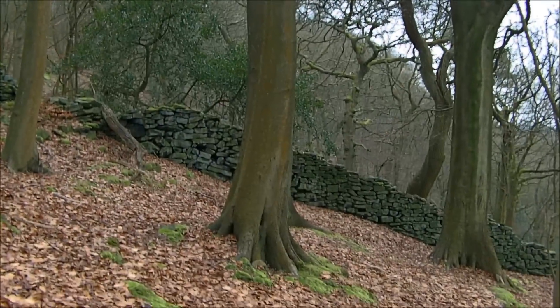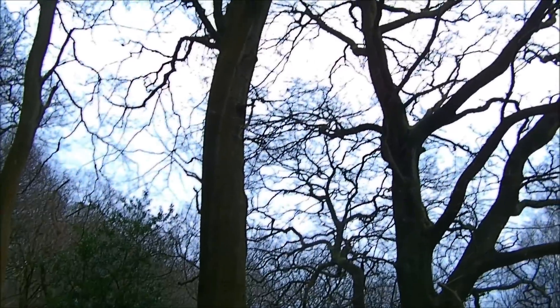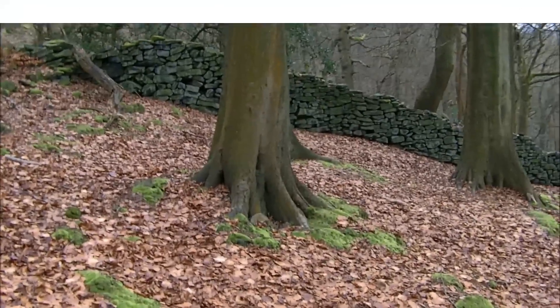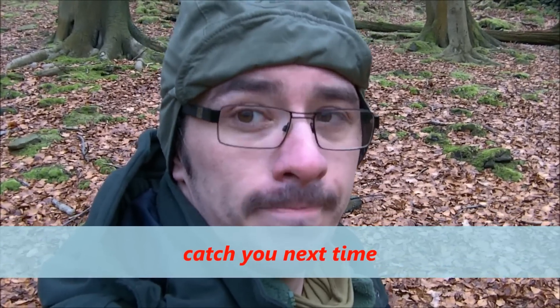So that's beech — Fagus sylvatica. I'll wrap this one up and the next one we'll go for is sycamore.